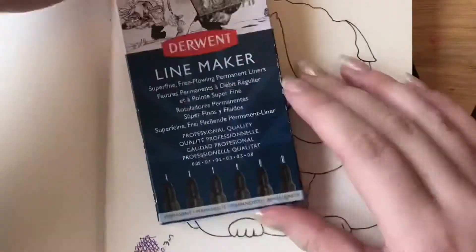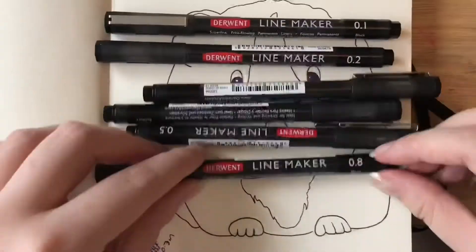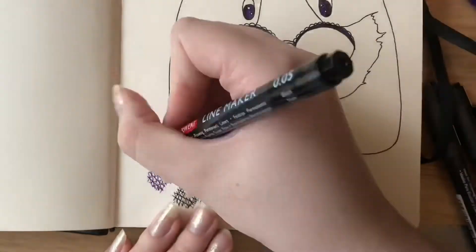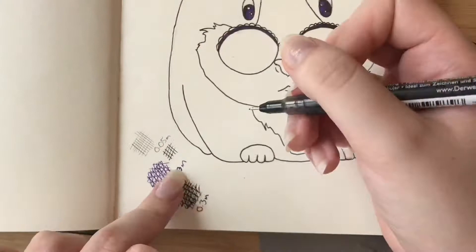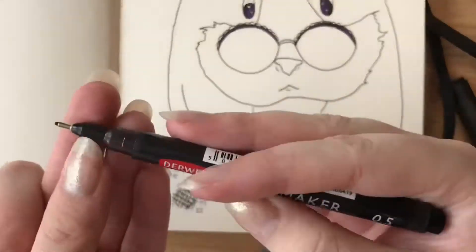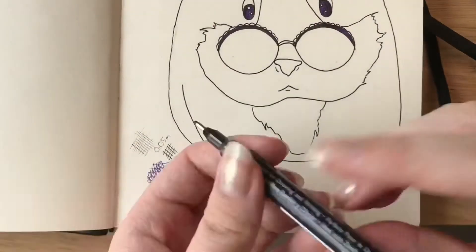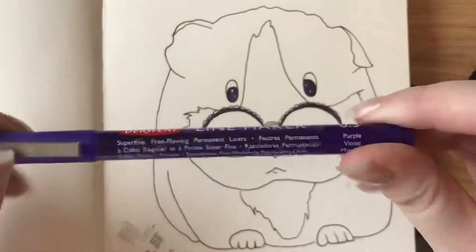Halfway through filming this I went and bought the whole set of black fine liners, which run from 0.05mm to 0.8mm — all completely different sizes, great for cartoony stuff and different line weights. Here I'm trying out the 0.05mm — really good for fine detail. This is the 0.1mm, and you can see the complete difference. Then finally this is the 0.8mm, showing the difference between the 0.8mm and the 0.5mm — you've got a great variety of line thicknesses.